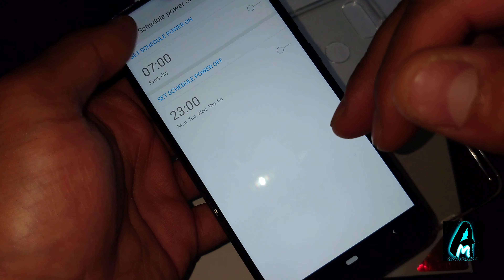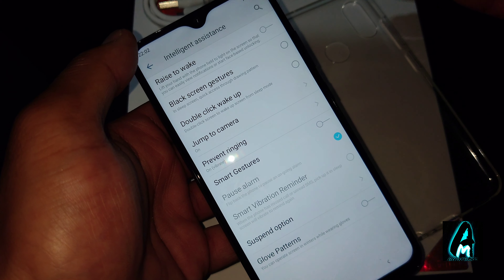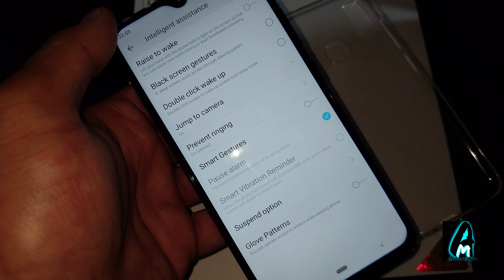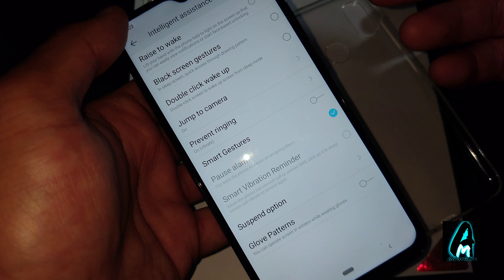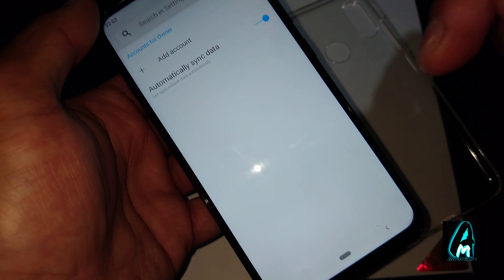It also has intelligent assistance features: raise to wake, screen gestures, double-click to wake, jump to camera, prevent ringing, smart gestures, suspend options, and glove mode. Even some high-end flagships don't have all these features built in.